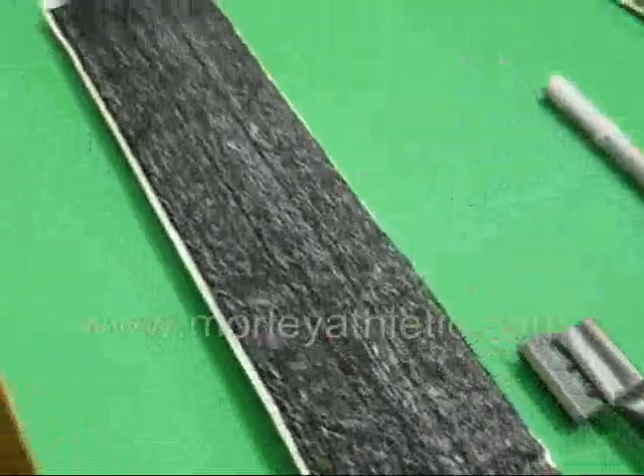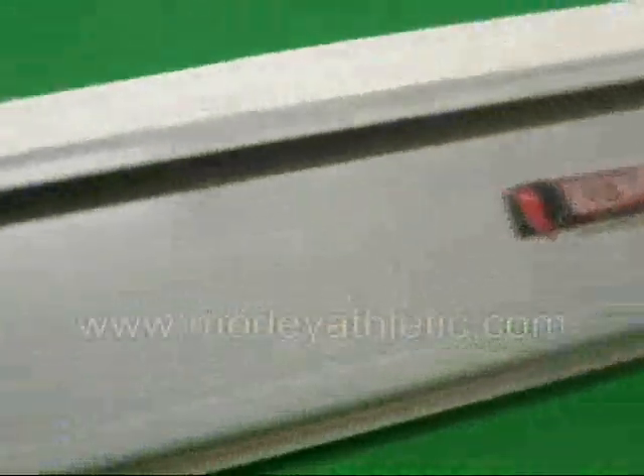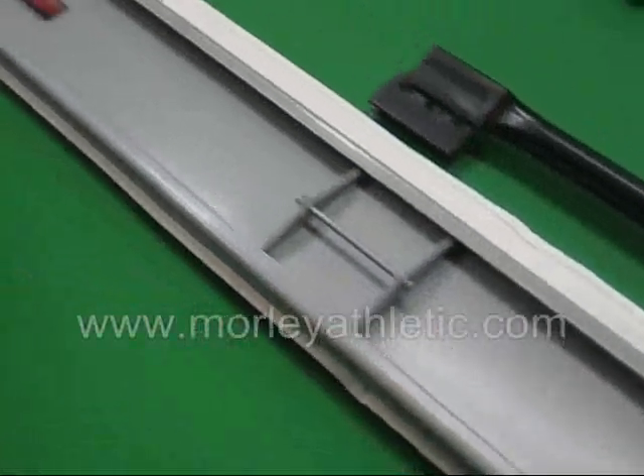These pads measure 74 inches, so that's pretty big. You're going to get through your courts and your mats, whatever you need to clean, pretty quickly. The frame that the microfiber pad attaches to is 72 inches, so you can see there's a little overhang.